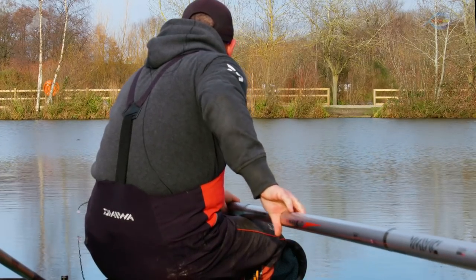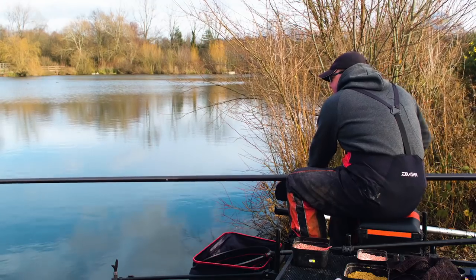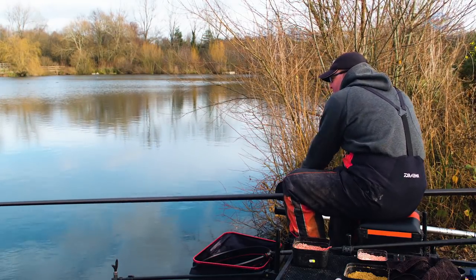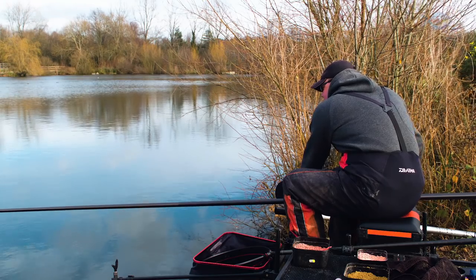Really taking the time — even though that Yellow Hydro works perfectly with 0.10, 0.9, 0.8 hook lengths, it's absolutely fine. There's no risk of that line breaking whatsoever.